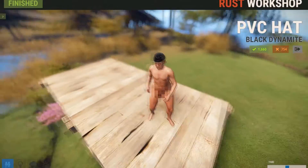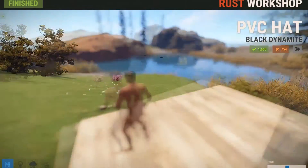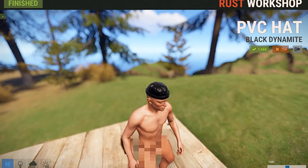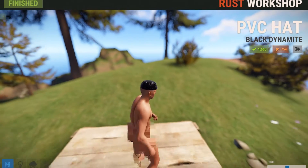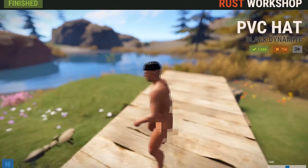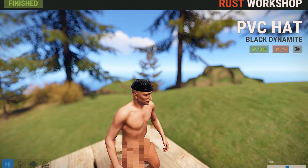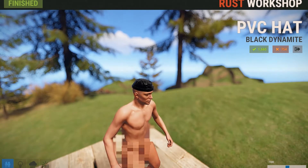Next up we have the PVC Hat, and this one is very simplistic — probably the most simplistic skin today. It's just a PVC hat, just what it says. I think a lot of people are actually going to like it just because of how silly it looks. But other than that, I probably won't be getting this — it'll probably be the only skin I don't get this week just because I normally don't wear hats in Rust, because they don't give any protection benefits.